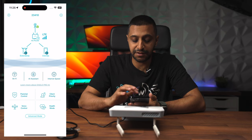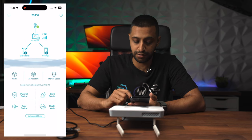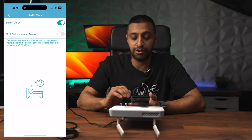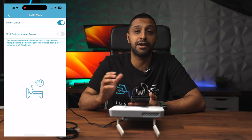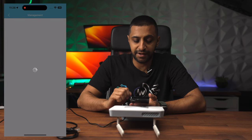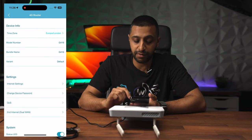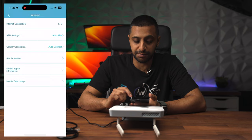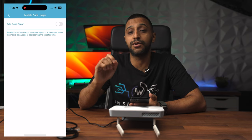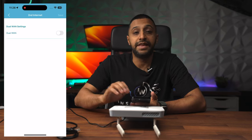There are some additional settings further down: parental control settings where you can set up profiles, client priorities where you can enable the traffic optimizer, and a health mode which shows internet on and off times. You can block bedtime access, which is great if you have kids. If you click on the router itself you get the details - IP address, version, location, model number. There are also internet settings, SIM protection, mobile information, and data usage tracking, so if you have a data cap you can set that up here.